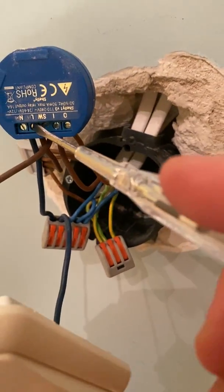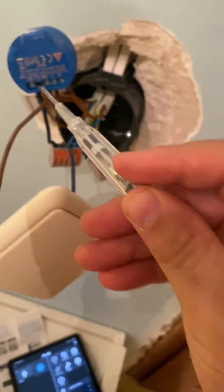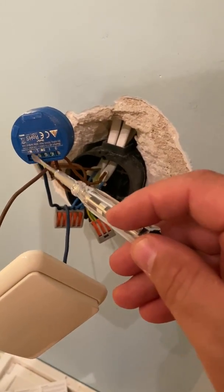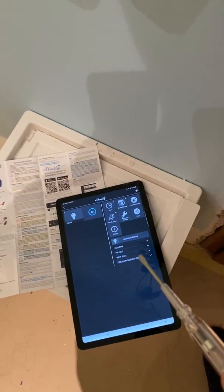By the way, it's live now, and as you can see the red indication light is turned on — it turns on when powered. When I connected the live and neutral cables, I was able to open the application and find the device.